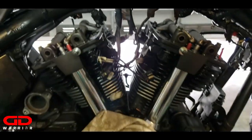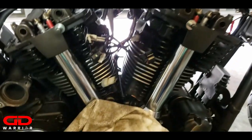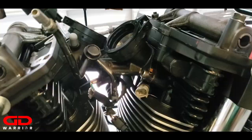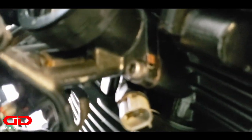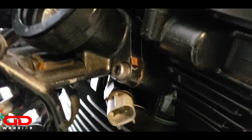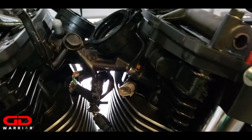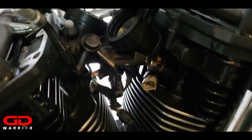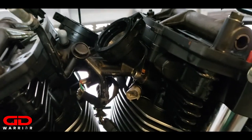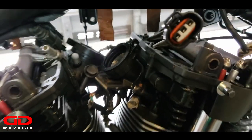We're almost done. Let's get the intake boots on, hook up the throttle bodies, and then it's time to start the bike. Here they are installed - these little bolts take a torque of 7.2 foot-pounds of torque. Make sure you torque them to 7.2. Then we'll move to the next step: valve covers and throttle bodies.